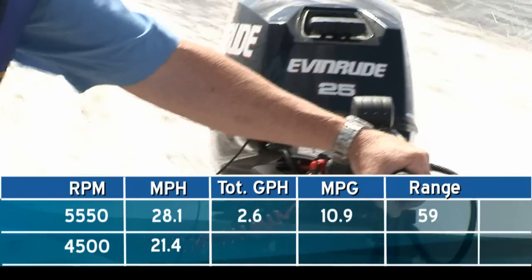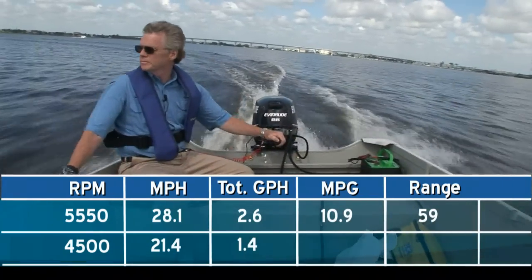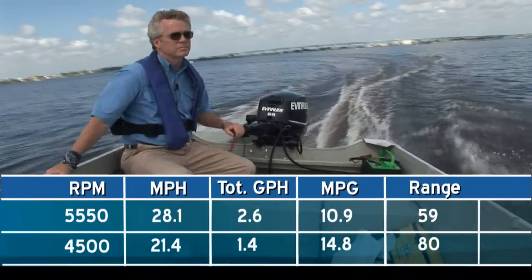At 4500 RPM, we had a more economical cruise of 21.4 miles per hour, burning 1.4 gallons per hour, which translates to 14.8 miles per gallon.